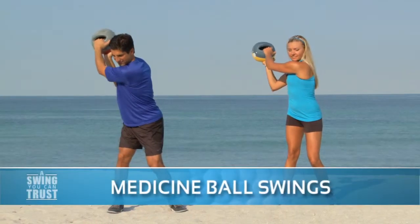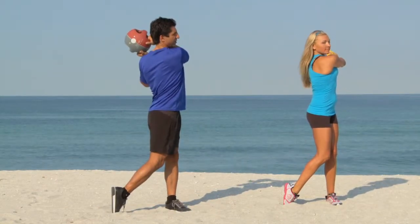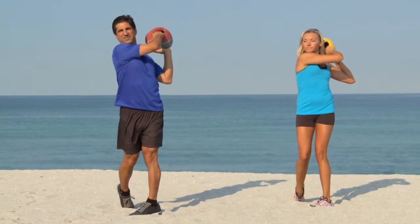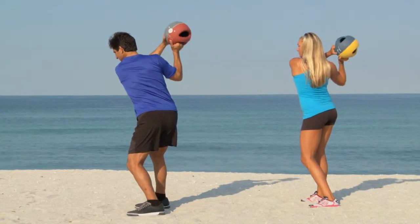Medicine ball swings of all kinds are great for your technique. First, making swings at your normal tempo with the medicine ball staying up on your right shoulder, coming across the body in the rotation. Transferring the weight, keeping that core engaged.